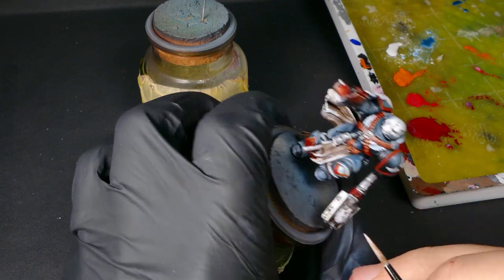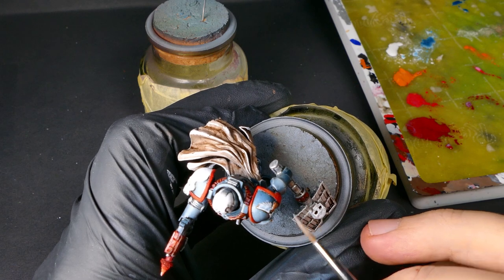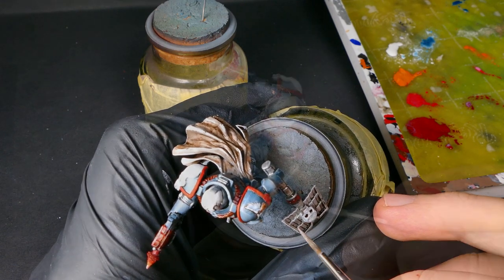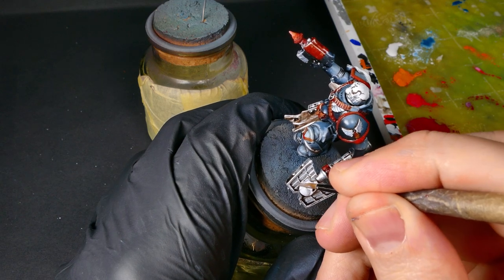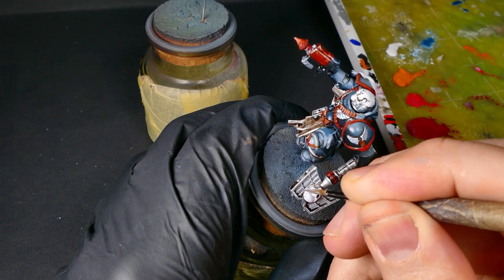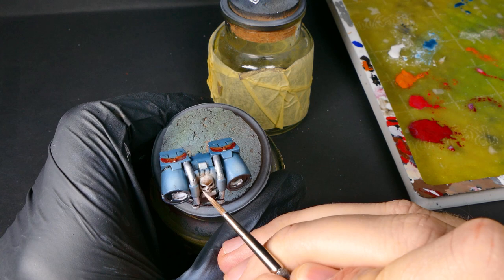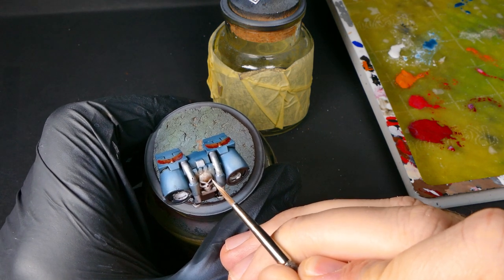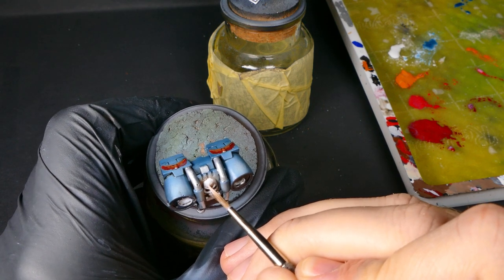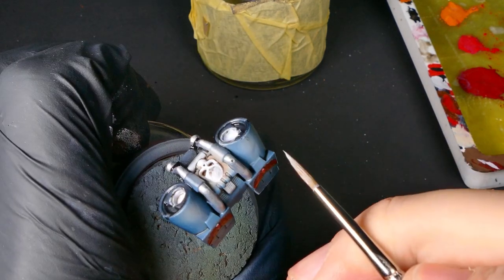As I was looking over the model, I decided the crozius is way too dirty, so I just grabbed my silver again — what I used for the base color — came in, did some edge highlights, and cleaned up a couple of the panels. This is GW, so I figured I'd better throw a little bit more edge highlighting in.